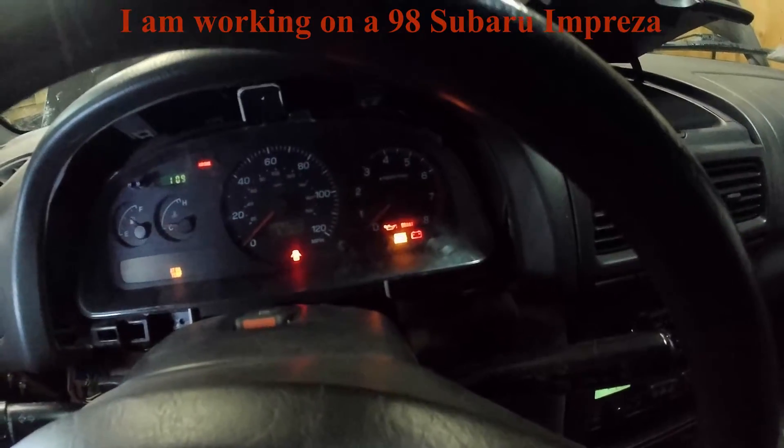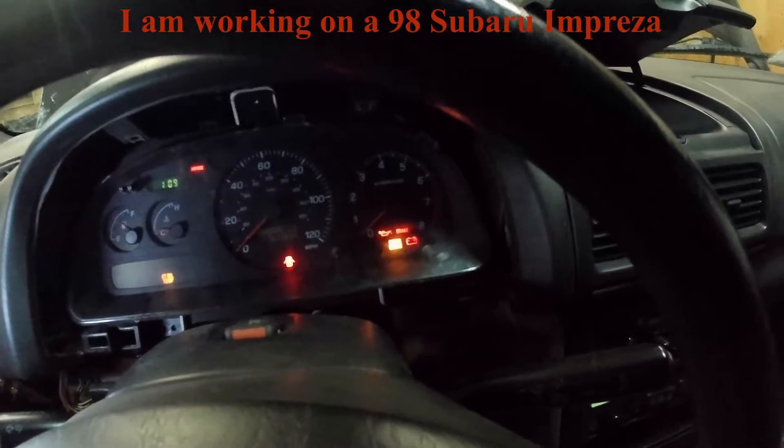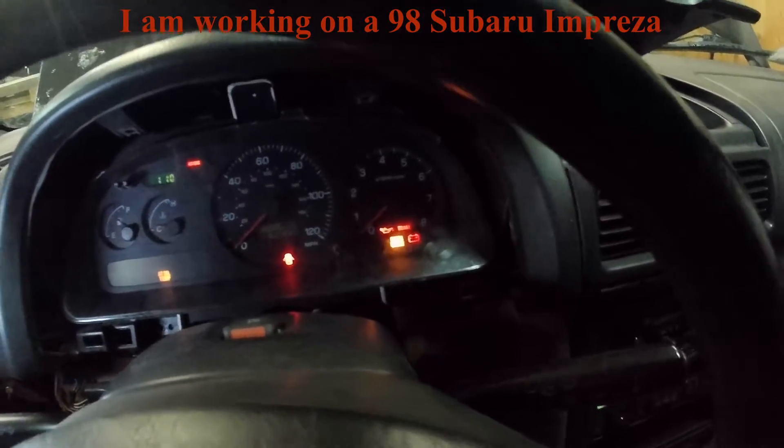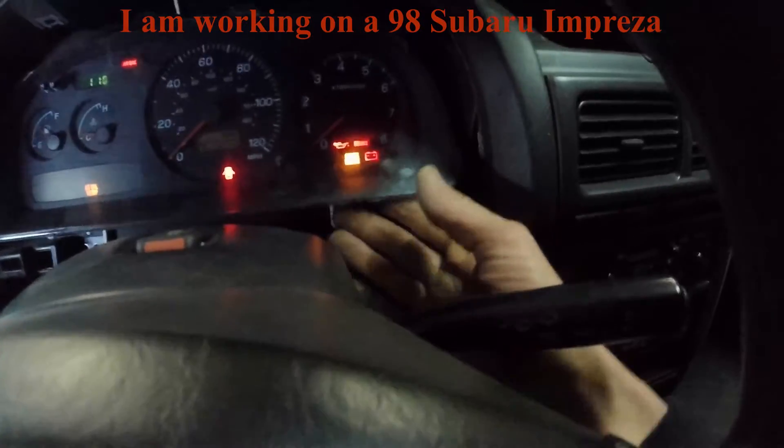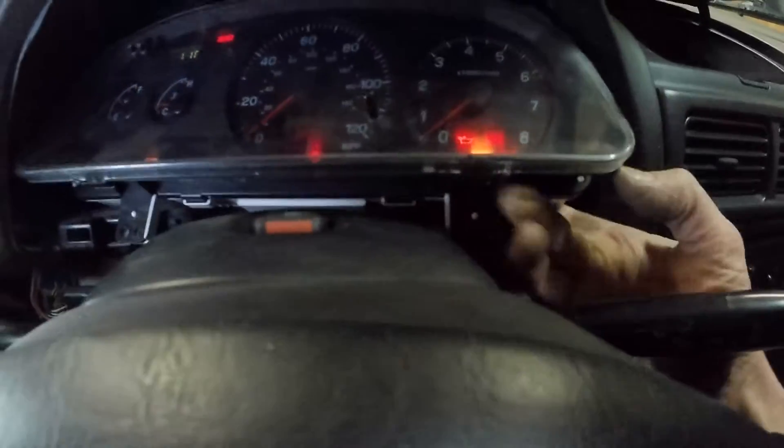In this car, I had tried three alternators and each one seemed like it kept dying after just a few minutes. I finally realized this bulb wasn't always staying on, so I pulled the gauge cluster out.